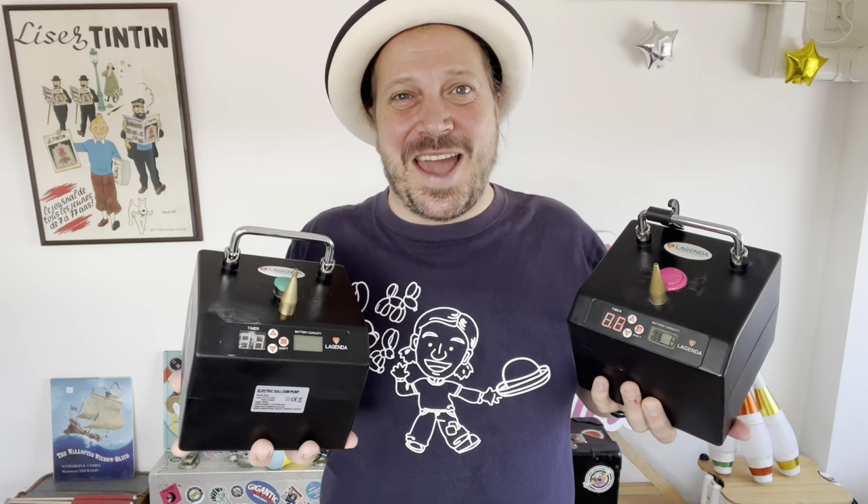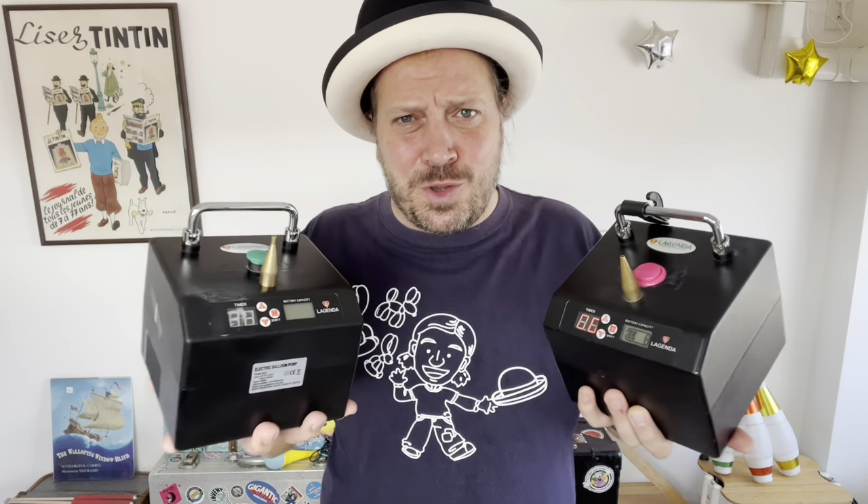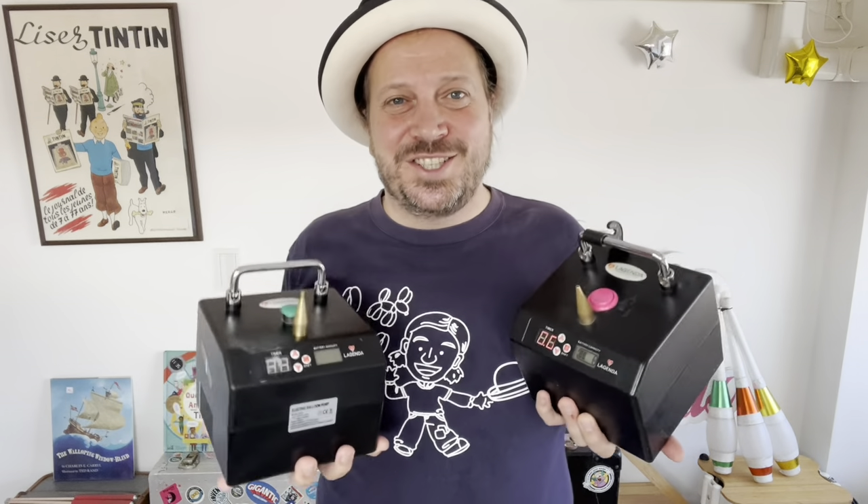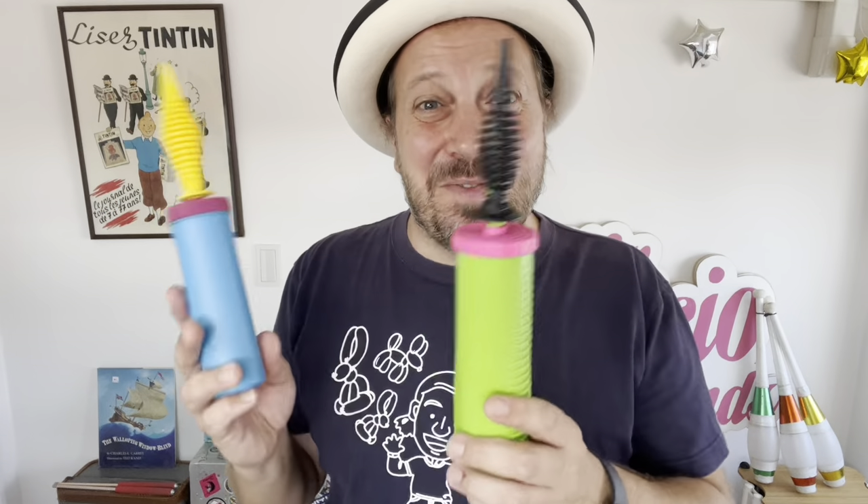Yo yo yo, what's up balloon friends! It's me Eddie Bath, aka Mr. Majichio, coming at you from Tokyo, Japan. Today we're going to be looking at the Legenda balloon pump and how you can set up a dual Legenda balloon pump for your balloon business. If you're just starting out on your balloon journey, you'll be familiar with the hand pumps.